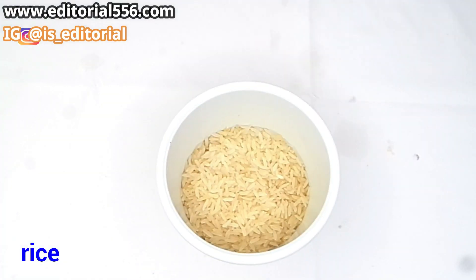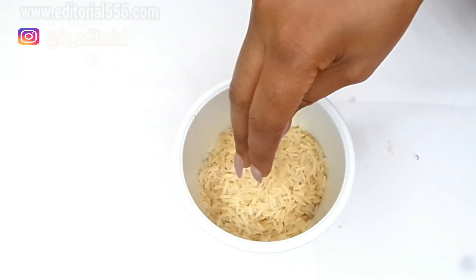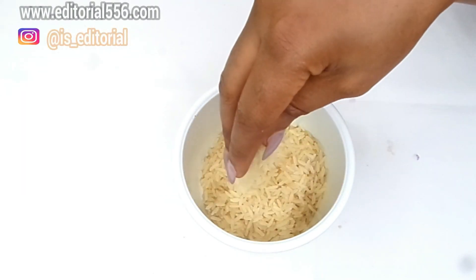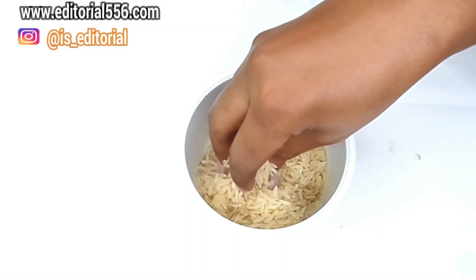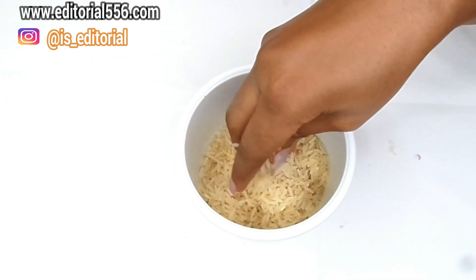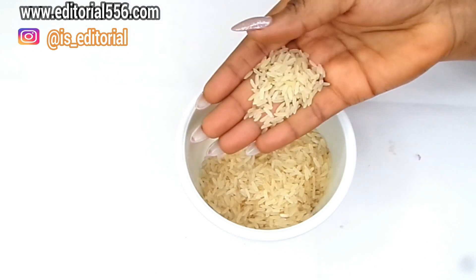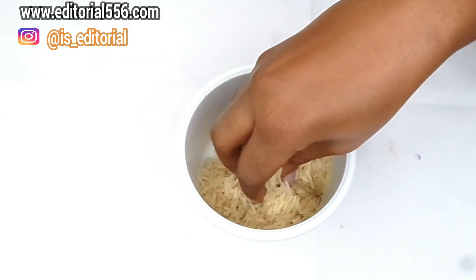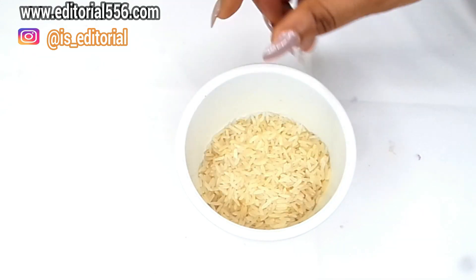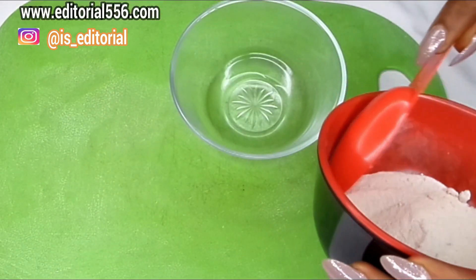Let me take you right into this video so you can see the ingredients, how I'm going to be mixing and applying it, and of course how my face looks afterwards. The first ingredient is rice — we're going to be needing rice powder made from raw rice. Rice has been used for dull, mature skin; it contains lightening properties which help to whiten the skin, and it's great at smoothing the skin and making it fairer.